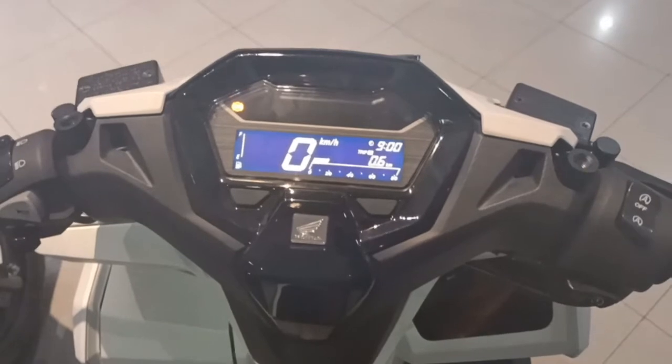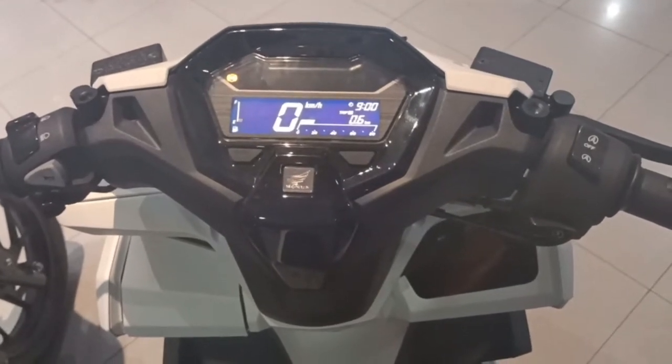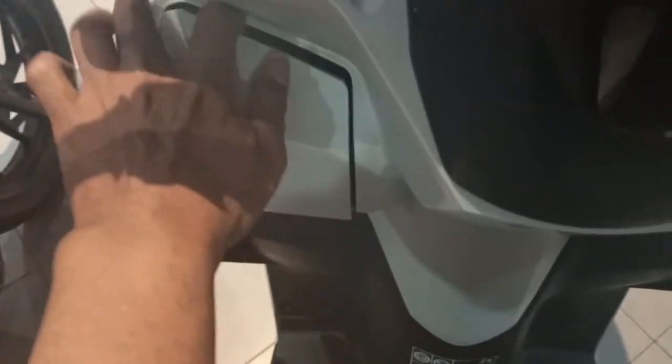Untuk masalah spek lain seperti speedometer, sama. Antara Vario 160 ABS dan CBS tidak ada perbedaan. Sama-sama dibekali juga dengan charger HP di sini. Jadi kegunaannya sangat istimewa sekali. Zaman sekarang orang tidak bisa lepas dari gadget-nya, dari HP-nya. Jadi misalkan saudara bepergian ke manapun, tidak usah khawatir HP akan ngedrop, karena Vario 160 ini sudah dilengkapi dengan charger HP.